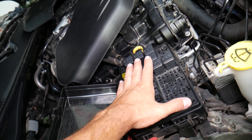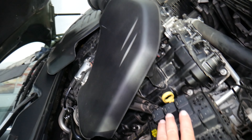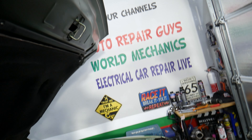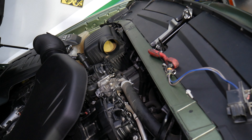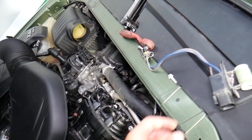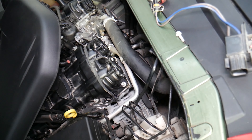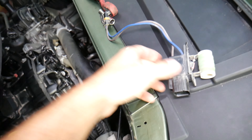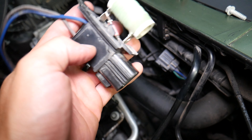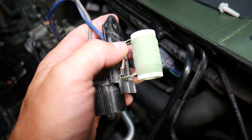Check the fuse for the radiator fan and the relays — you have some hidden ones as well. If you want to see where the fuse and relay for the radiator fans are located, check out our second YouTube channel, Electrical Car Repair Life. You can also test the radiator fan motor; we have a video on how to do that too — it's pretty simple.